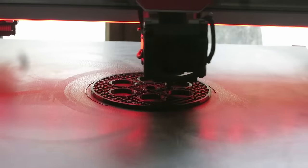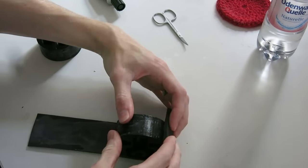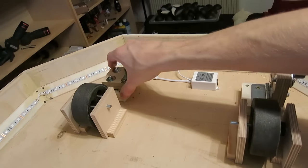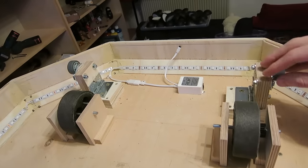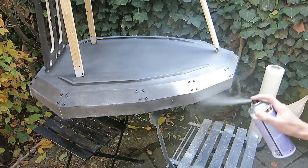I designed wheels and 3D printed them. To improve grip I surrounded them with rubber foam. Two smaller flippable wheels allow manual moving of the Dalek if it is not connected to electricity. After coloring the basic construction was done.